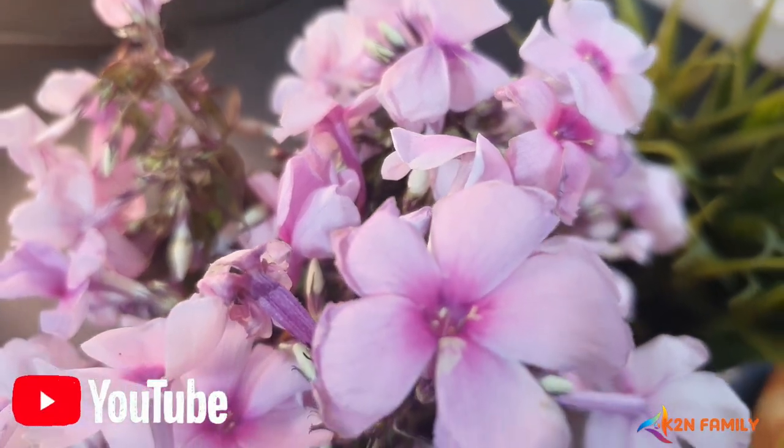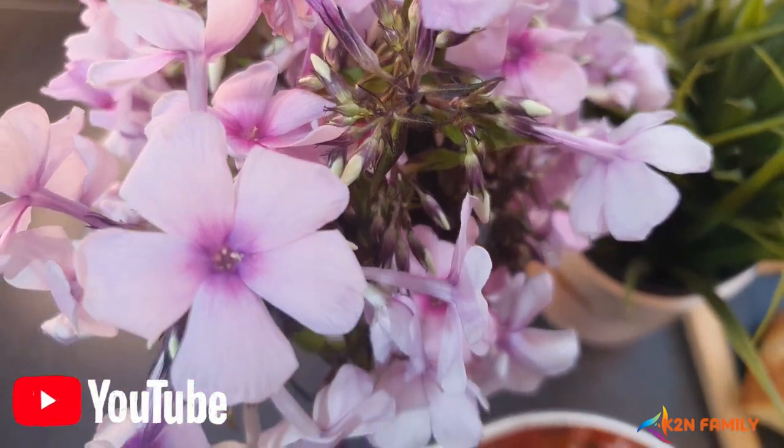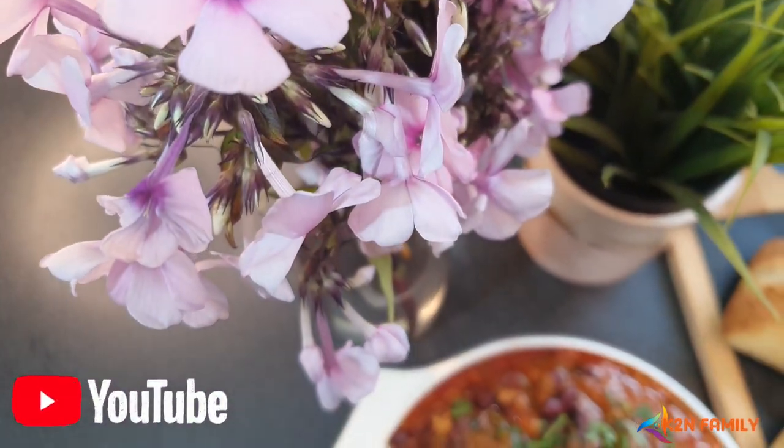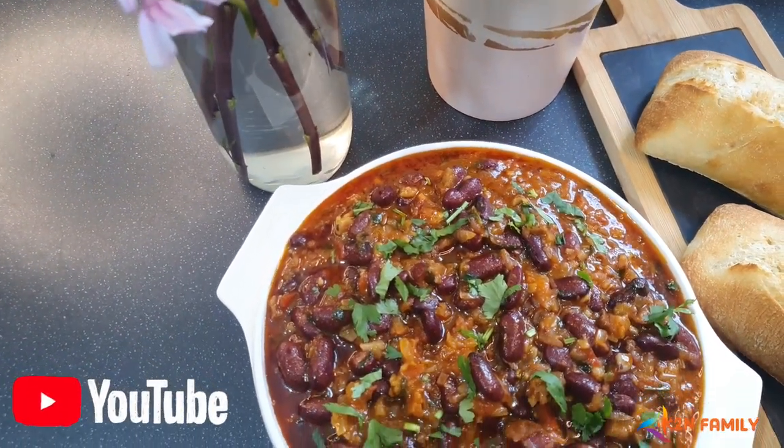Hi friends! Today I'm going to show you a recipe shared by my mom's sister, my aunt Teresa. The recipe is a Portuguese dish known as Feijoada. She has inspired me with the unique flavor that she brings to this dish.